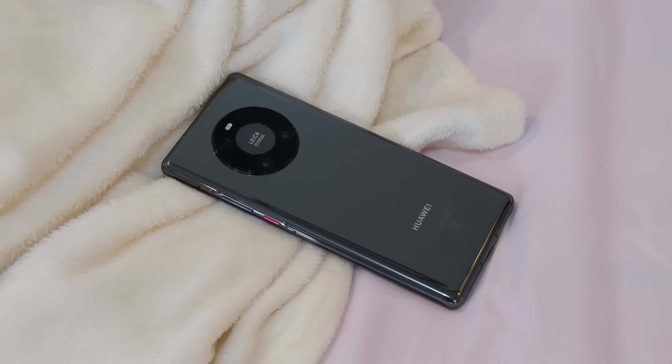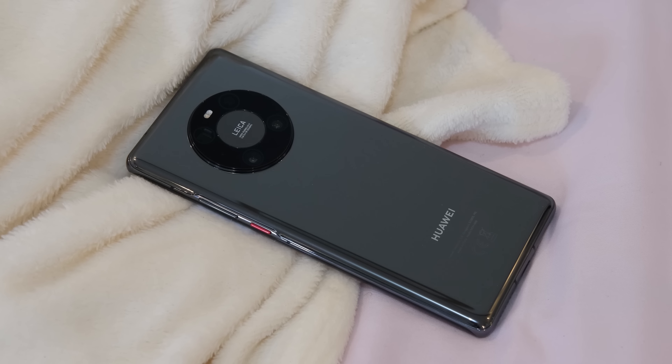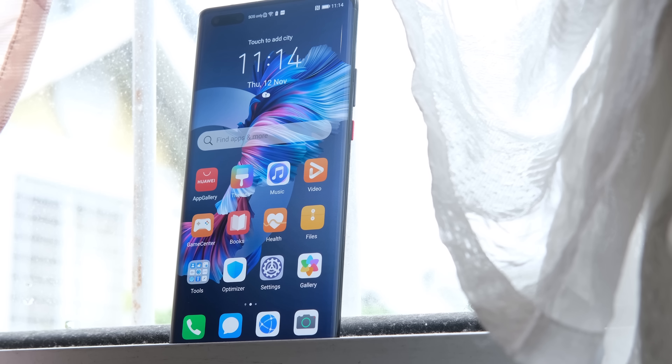One of those devices is the Huawei Mate 40 Pro, packing most everything the company is known to be good at. But is this the flagship smartphone to get in 2020? Let's find out.